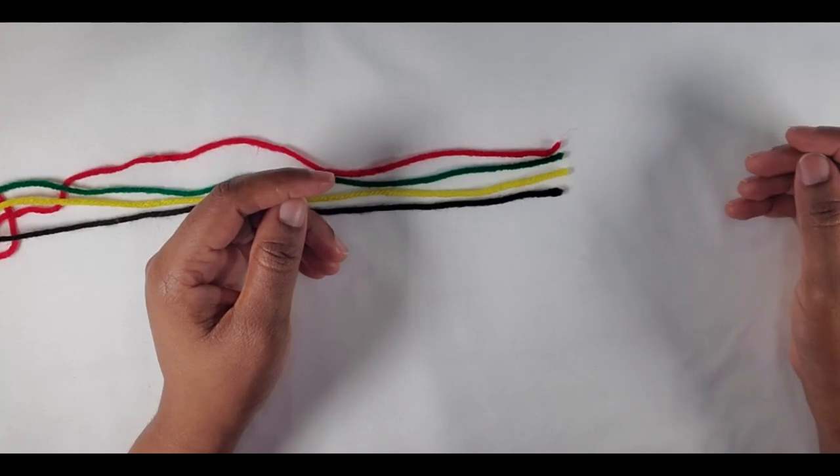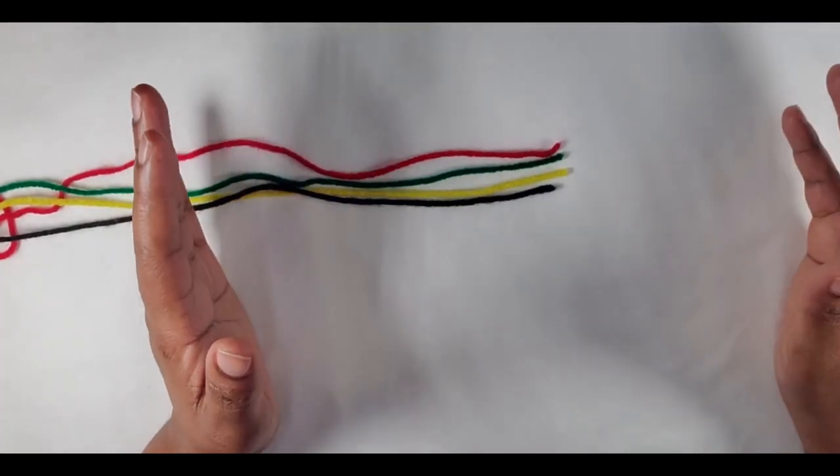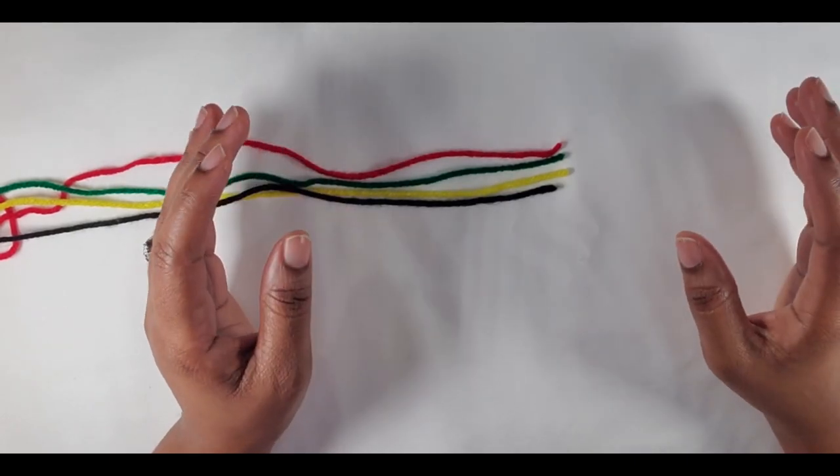Hey guys, welcome back to my channel, Creative Hands by Shea. Today I'm here with another video where I will be showing you how to make a cute little rasta color bag.